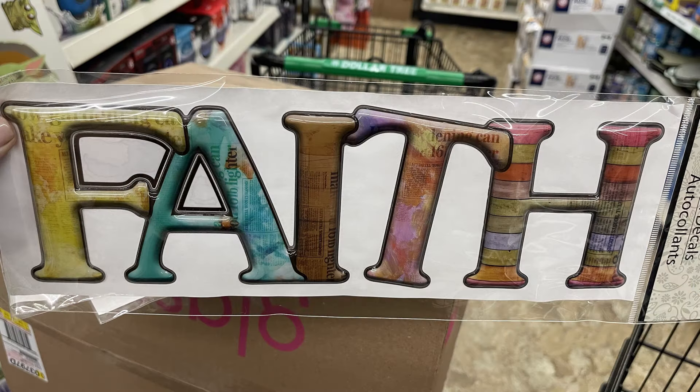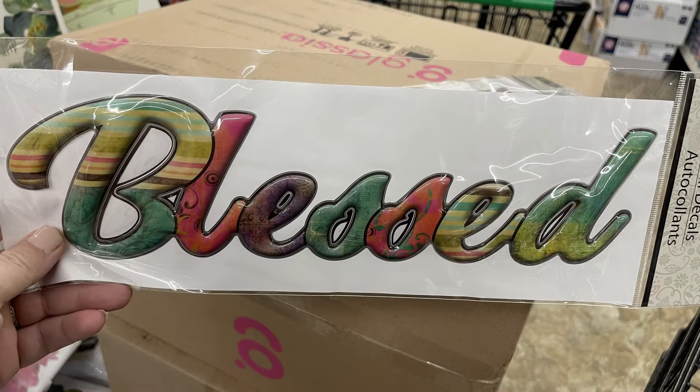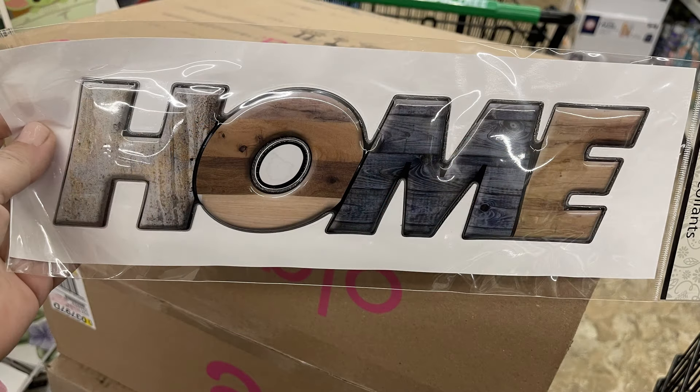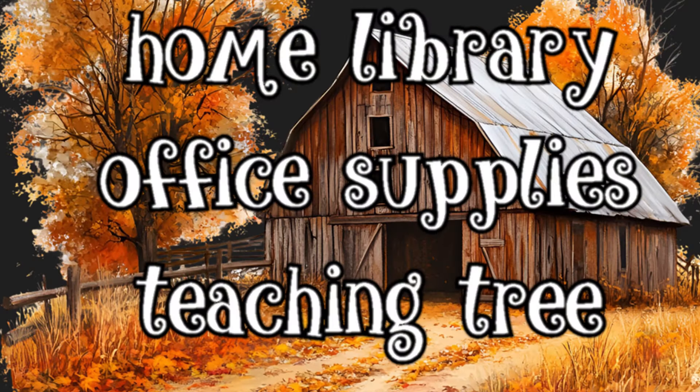I also found these extra large peel-and-stick stickers in a bubble style — they're about ten to twelve inches long and three to four inches tall. We have faith, blessed, dream, and home, all with different looks like wood grain and different color schemes.